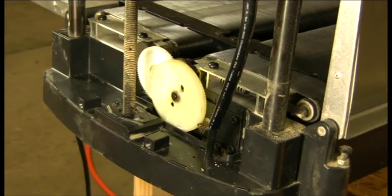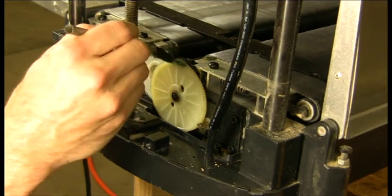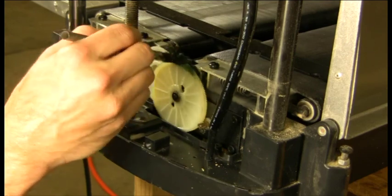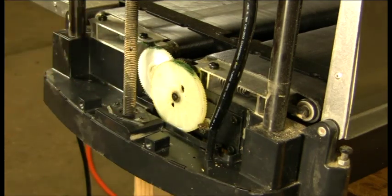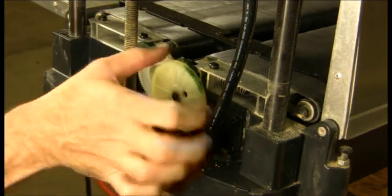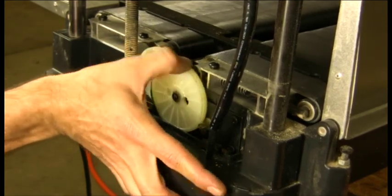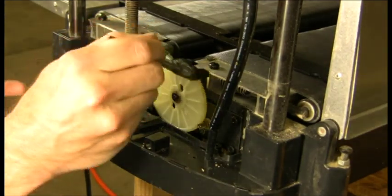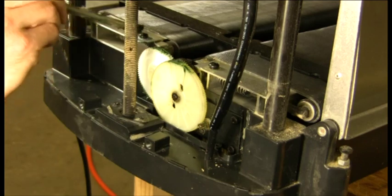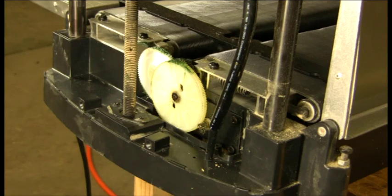The last thing we want to do before we put the cover back on is put a little bit of grease in our gear train. We don't need a lot — just cover all four gears here, just a little bit, and rotate. Put a little more on the smaller gear. That's all you need — not too much, because dust is attracted to the grease.